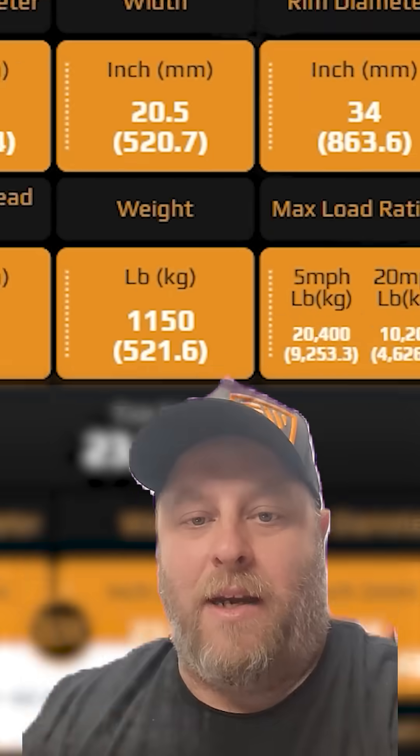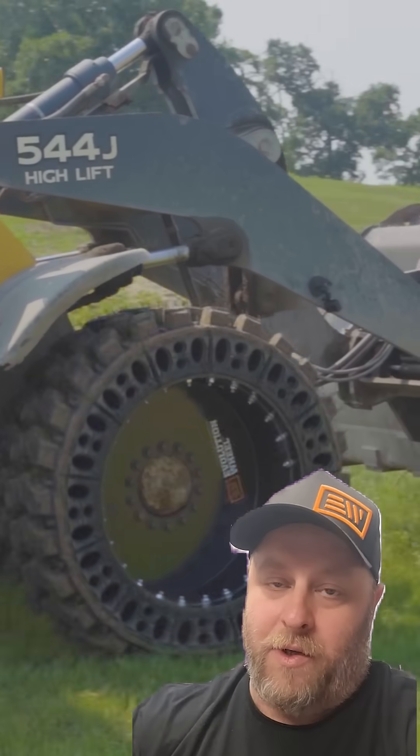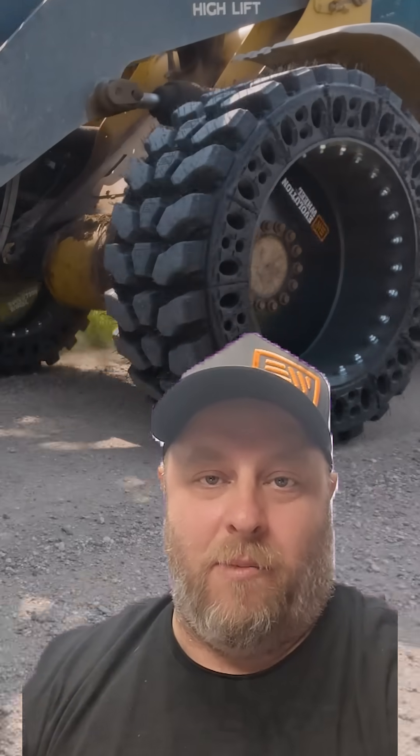We are the same weight as a radial tire and rim combination, which means we don't have an issue going on to a GP machine with the standard ROPS rating — because our tire doesn't weigh 3,000 pounds a piece. Stay safe out there and keep following us to learn more.